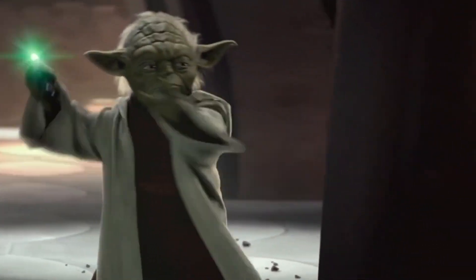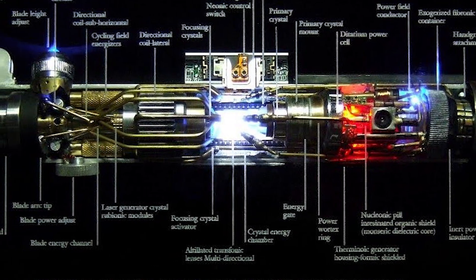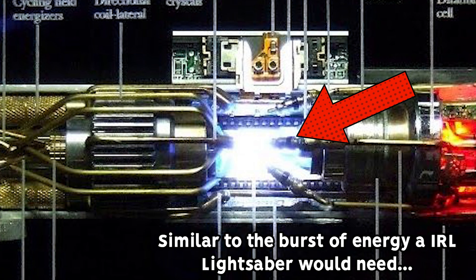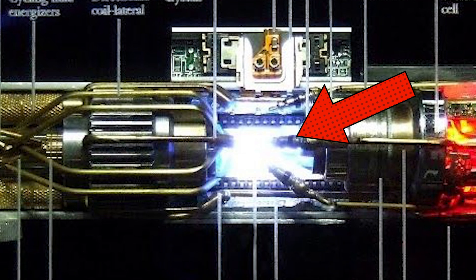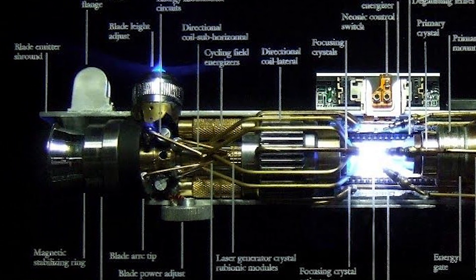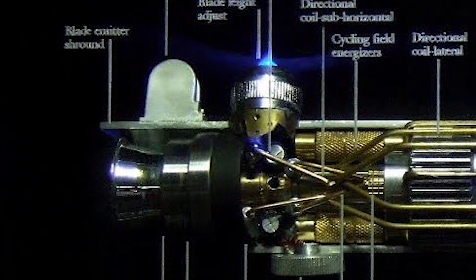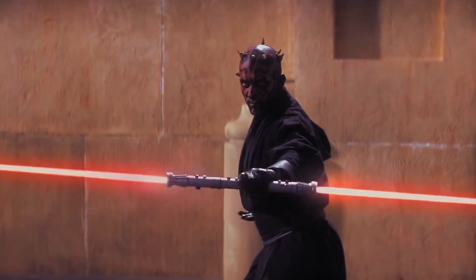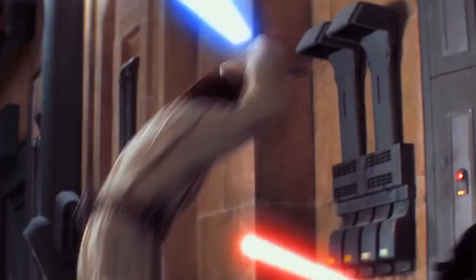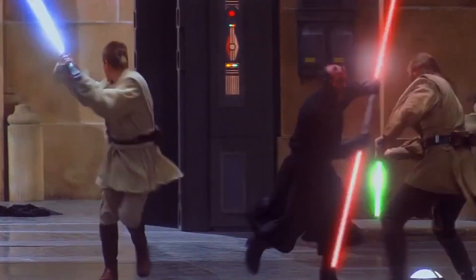If you want to know what a lightsaber blade is really made out of, look no further than this diagram. It has an incredibly strong power cell, a special living crystal that channels and gives the blade its color, and toward the top where the blade comes out, a magnetic ring said to stabilize the blade, along with two knobs that adjust both the power and length. Out of all the high-energy substances a lightsaber blade could be made of, only one is strongly affected by a magnetic field: plasma.